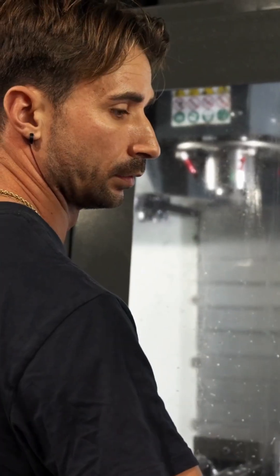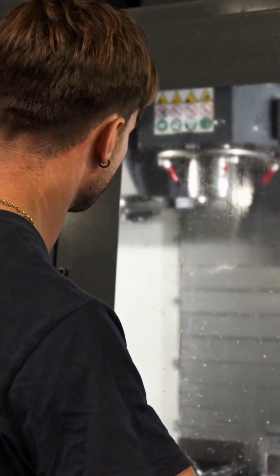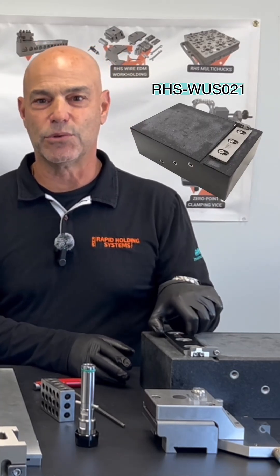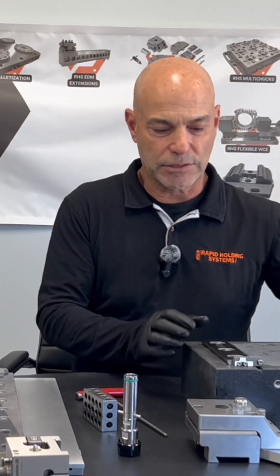Today we're going to talk about how to preset your pieces before they get to your wire EDM. In this particular case, it's a ground piece of granite that has the reference ruler, the same as would be on our wire EDM table. So whatever you can put on your ruler on your wire EDM table, you can also simulate on your reference stone.